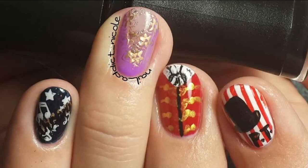Hey, it's Nicole and for this tutorial I decided to make a nail art look for my favorite movie, The Greatest Showman. This look uses gel polish and a mixture of freehand with acrylic paint and nail stamping to create all these different images that you see here.